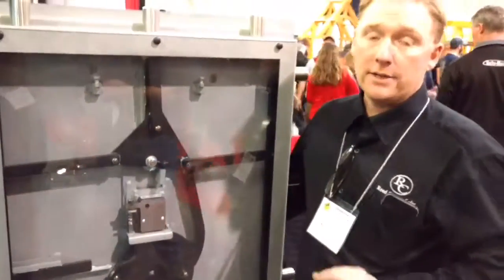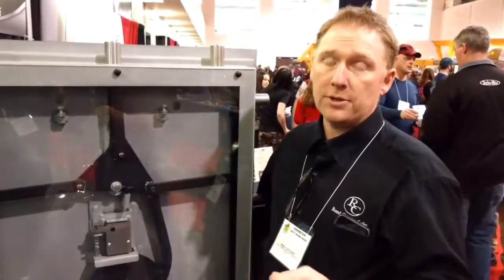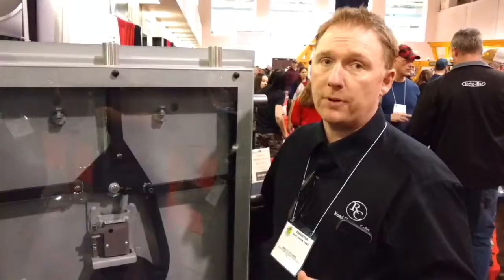The warranty on a Reed safe is: if it's damaged in a break-in attack or damaged in a fire, we'll replace it free of charge. You pay the shipping.